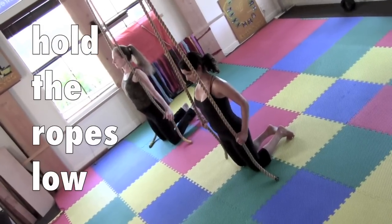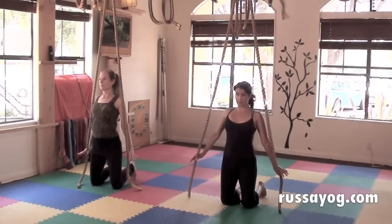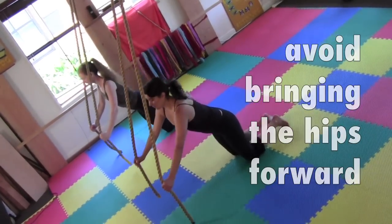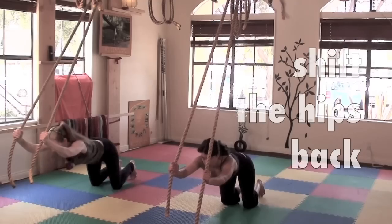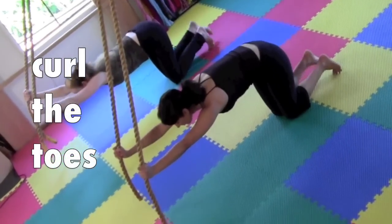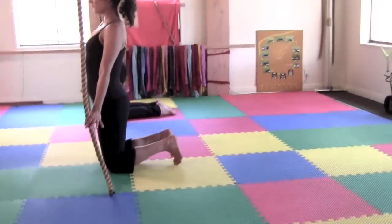Common errors of the second salute to Mother Earth. One error is to hold the ropes too high — you want the arms to be straight as you bow forward. Another error is to bring the hips forward as you bow; you want to keep the hips back over the knees. Curl the toes under for balance rather than keeping the feet flat — this helps with your balance.